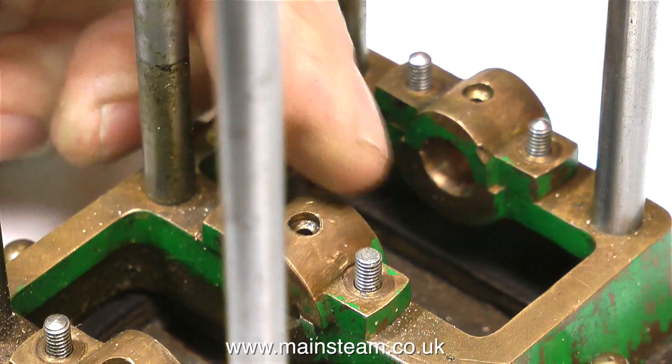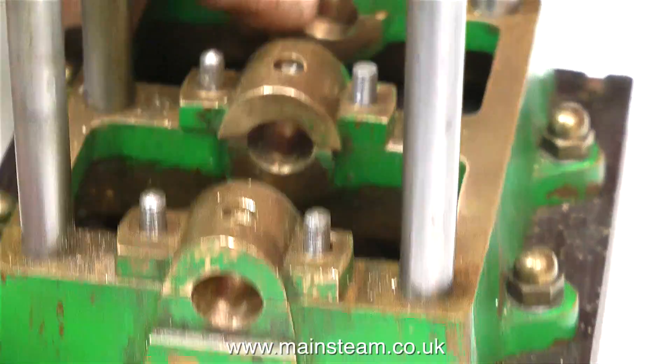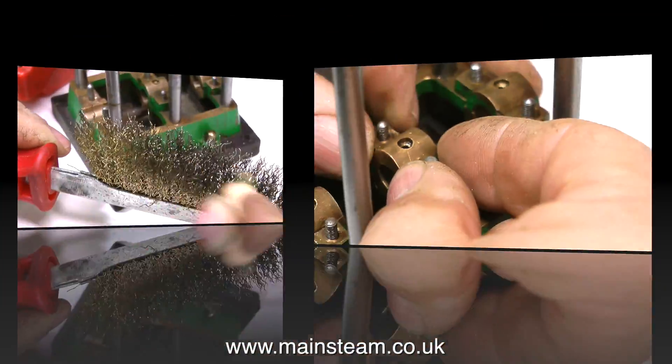Some people stamp numbers on the parts — I really hate that, I don't like to see it. So I'm just making a couple of marks with a small drill, and these marks will not be visible to anyone other than a future rebuilder.